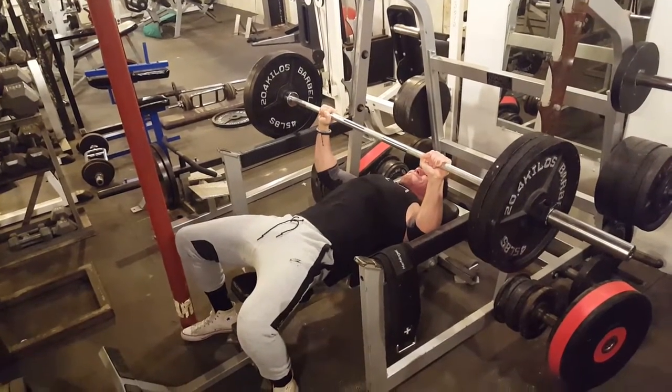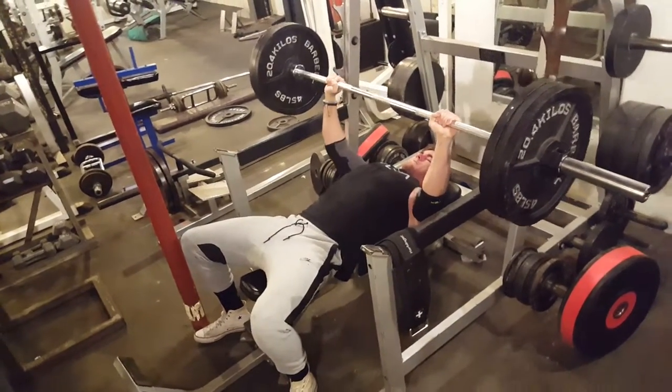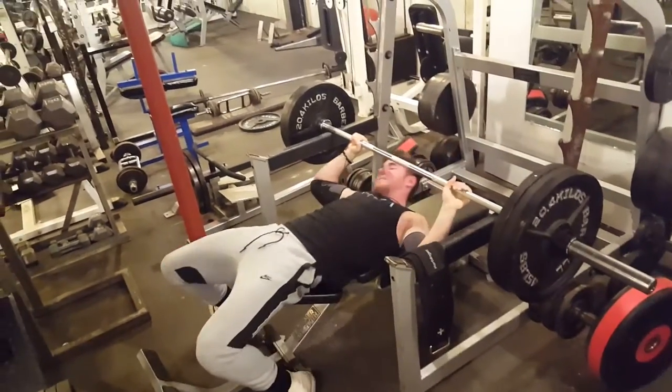I keep my elbows in, back slightly arched, then I just pressed up. When it came down I didn't let it bounce — I let it rest as if I'm doing pause reps, then pressed again. We did that for a total of three sets, five reps for me at 315.